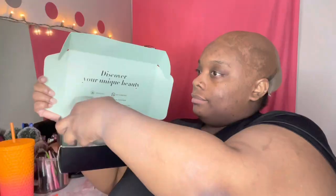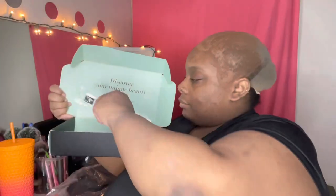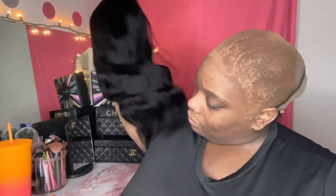In today's video, we're going to be working with Asteria hair, and I did something a little bit different this time. Instead of doing the long 26, 28, 30-inch bust-downs that I love to do — because y'all know I love long hair — I wanted to try a bob, like a wavy, grown, and sexy type of bob.